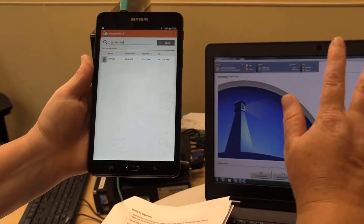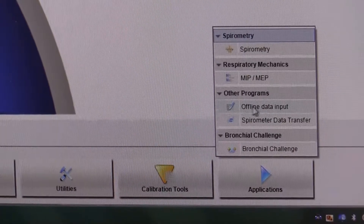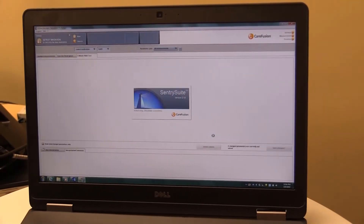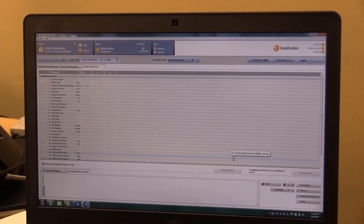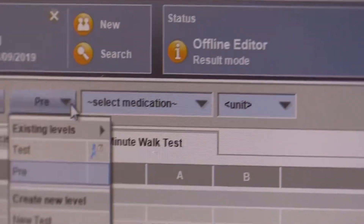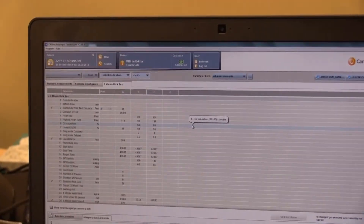My data has been transferred successfully. Then I can come to the computer, go down to applications, and click offline data import. This is going to create the report for us. Once we do that, you see the six-minute walk test report. If I go up here from pre, I have to change this to test, and that will help start importing your testing data right from the tablet.